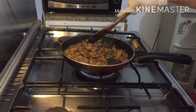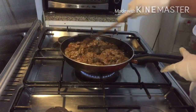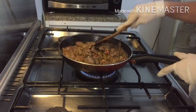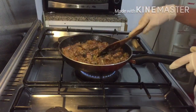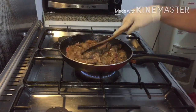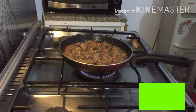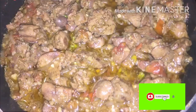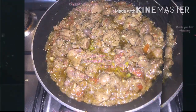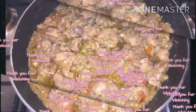Leave it for just one to two minutes and it's ready. You can eat it with plain rice, bread, or make it a sandwich. Thank you for watching! If you are new to my channel, please like and subscribe and click the notification bell so you'll be updated on my next video. Here's the finished product — enjoy!